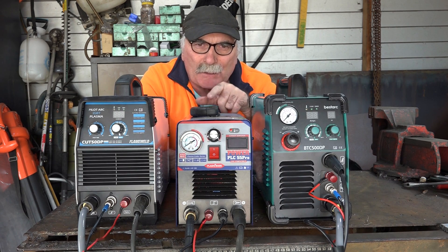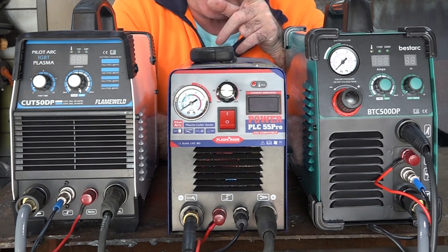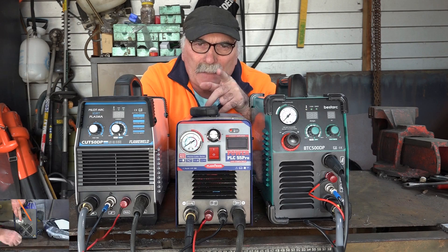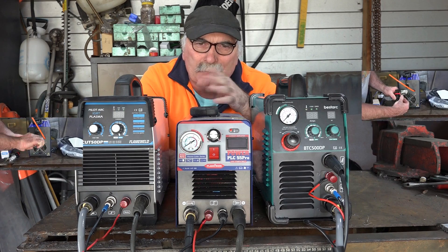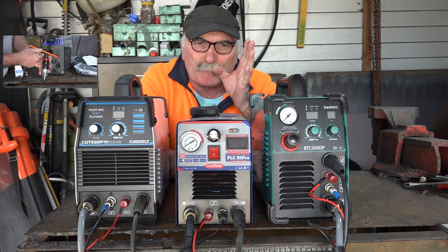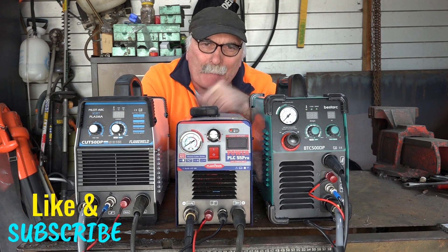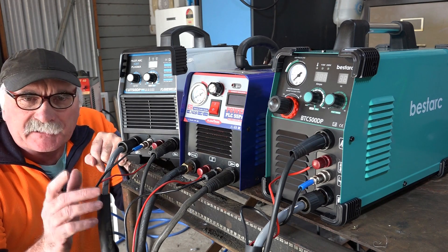I'll show you the fixtures of all three machines so you can figure out which one's the best. Even if you paid about the same money for them, there's a huge difference — even in how you end up assembling them. Some need a lot of assembly, some need none. As usual, if you like what you see, subscribe; if not, see you later.